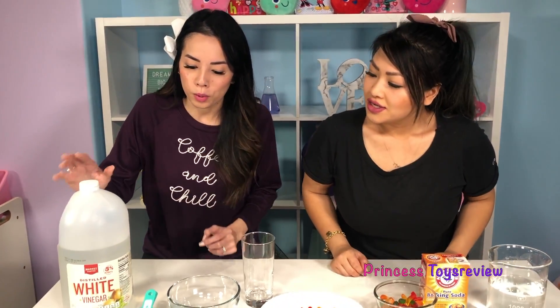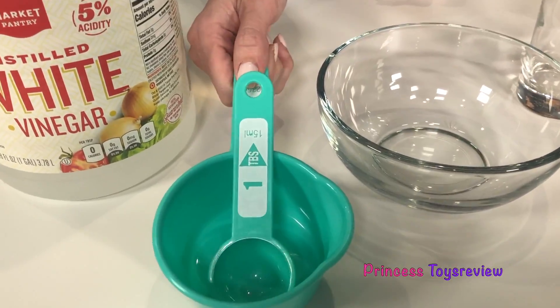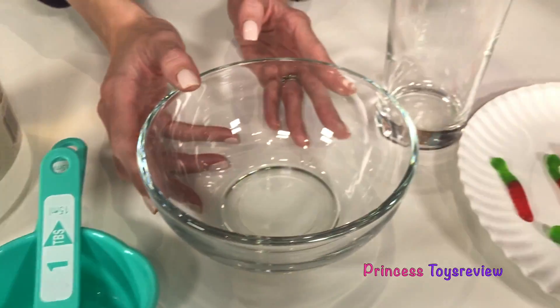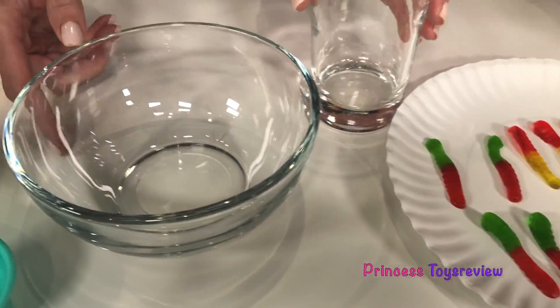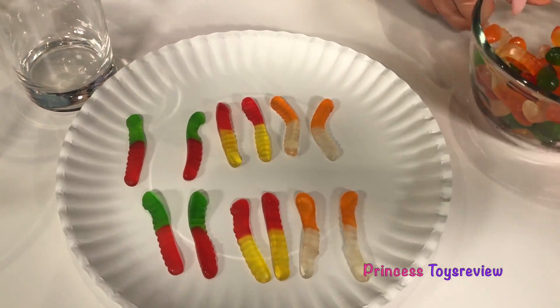So besides the gummy worms, we're also going to need a few more household ingredients. So here we have some vinegar, and gummy worms, and some measuring cups, and gummy worms, and a bowl, and gummy worms, and a cup. And what do you have over there? I have gummy worms.